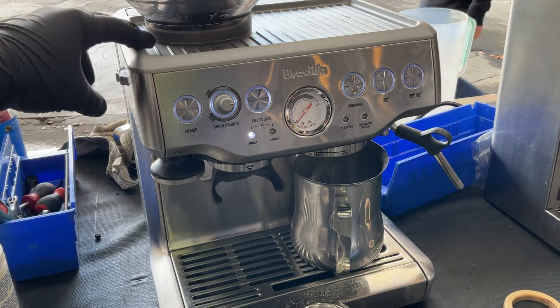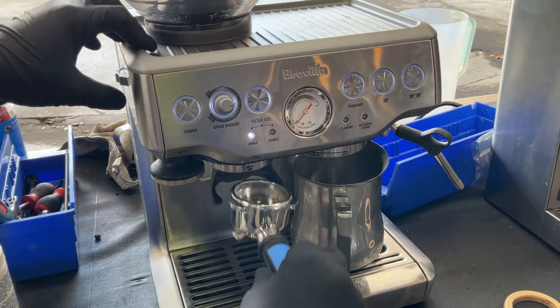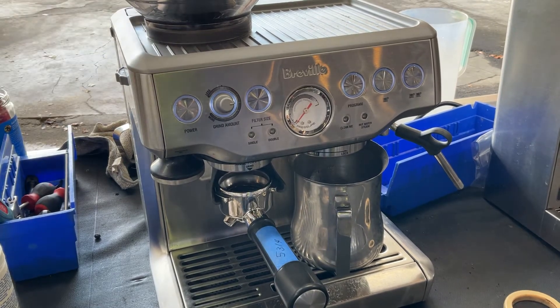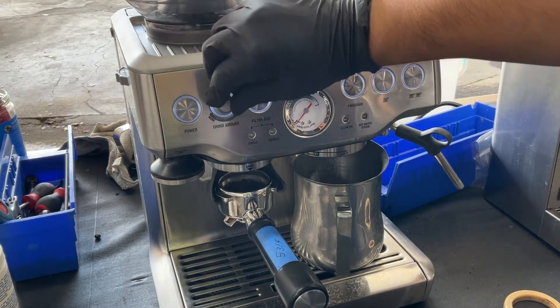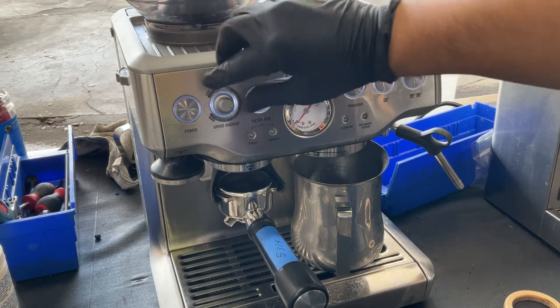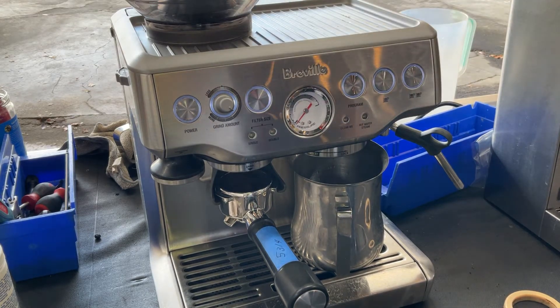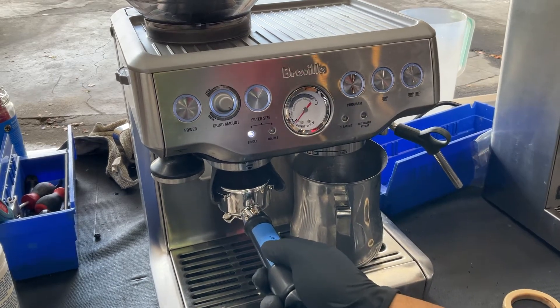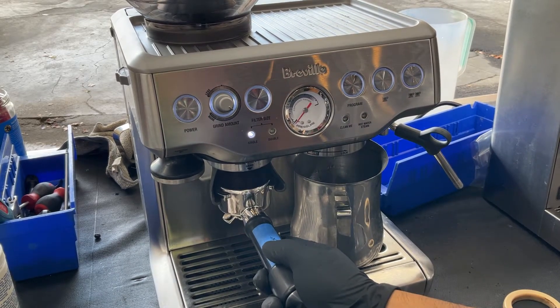Starting with a single espresso, we're going to be testing it out. I'm using one of the finest settings so we can test it out from the beginning, and we're going to be doing steam and then hot water.